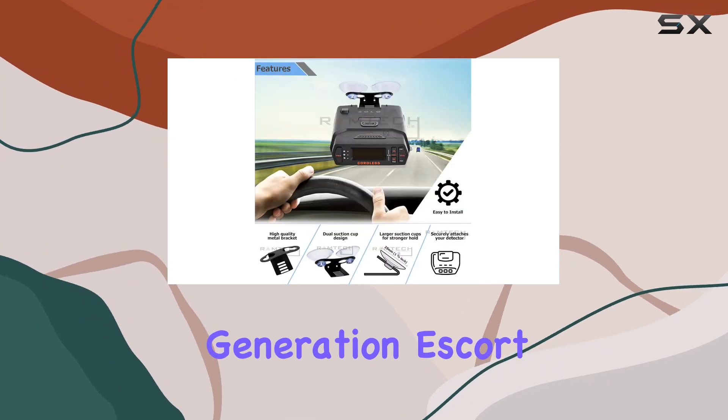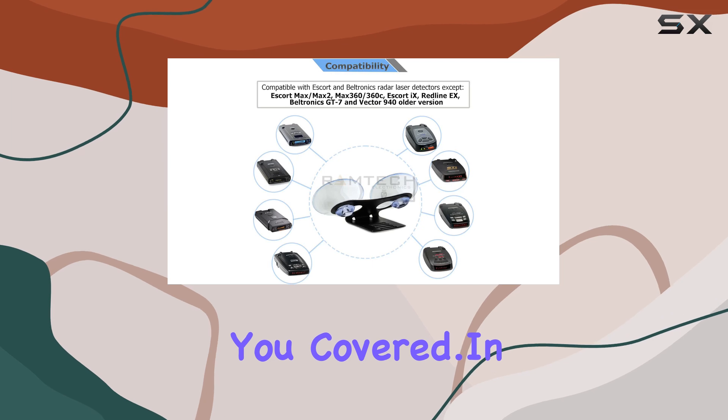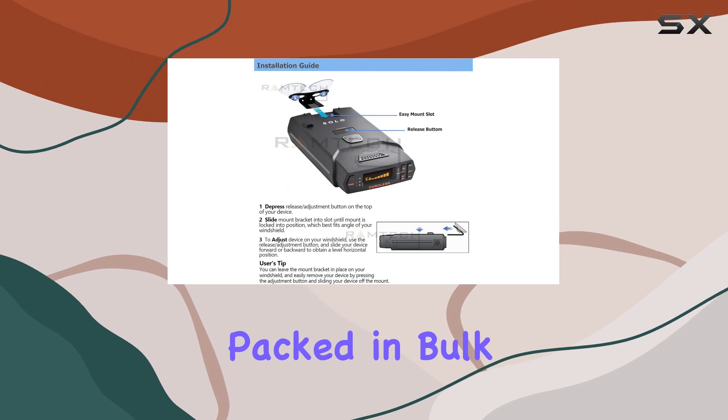What I appreciate most about this kit is its universality. Whether you're using an older generation Escort or Beltronics radar laser detector, this mount has got you covered. In terms of packaging, you'll receive one bracket and four suction cups, neatly packed in bulk packaging.